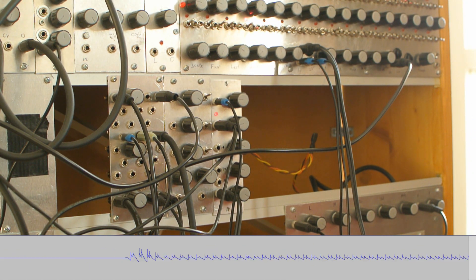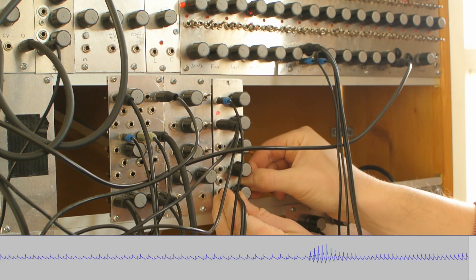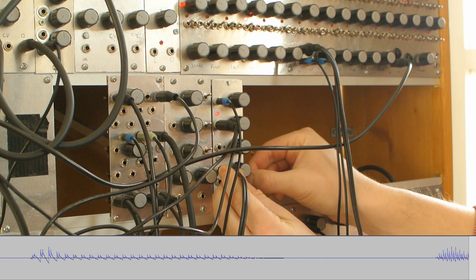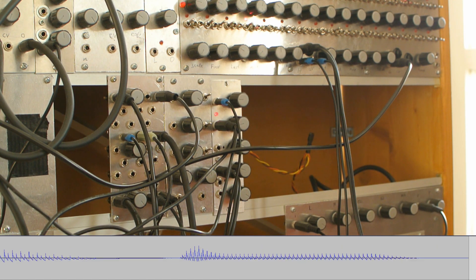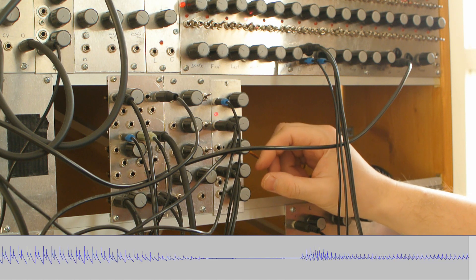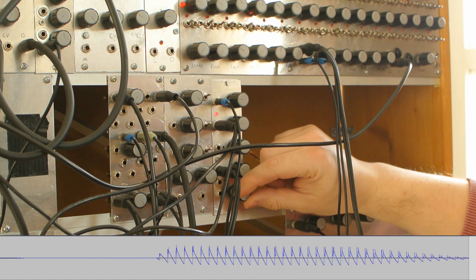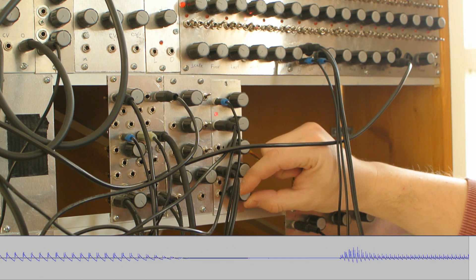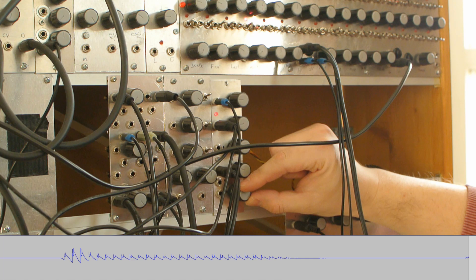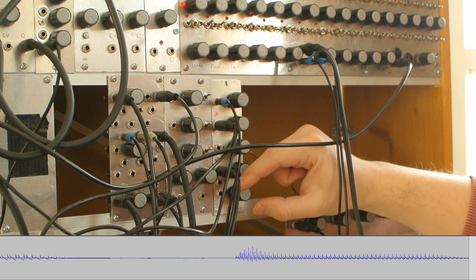So you can create a variation in the melody that way. You can also use this to connect to the sustain level. See how only one step has a higher sustain level than the others. And with this attenuator you can reduce this effect — see how the difference in sustain level between steps becomes lower.